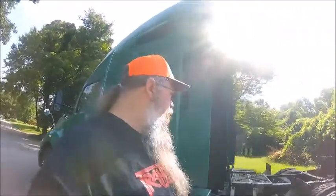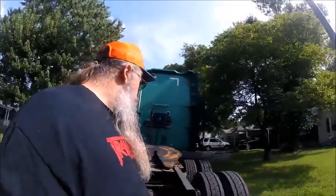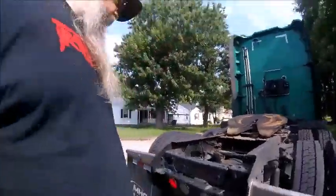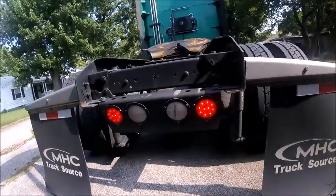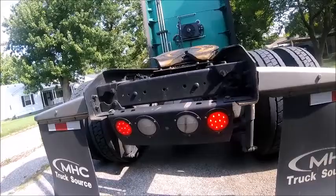I've already checked the tires and everything, just doing a second walk around for the lights. Looks like I need to grease that fifth wheel — I've been sitting a minute. Alright, there's the brake lights and the four ways.